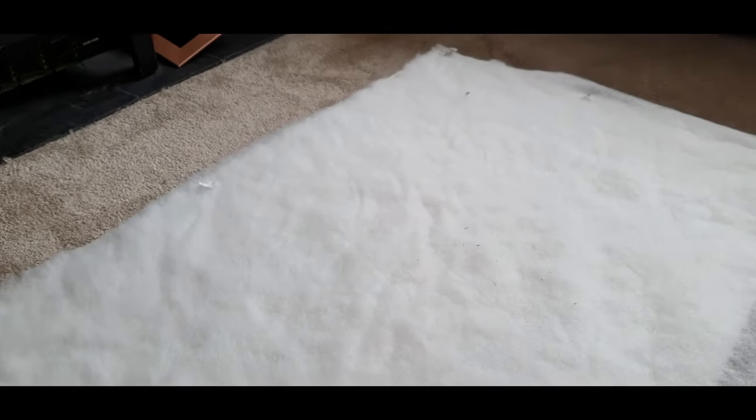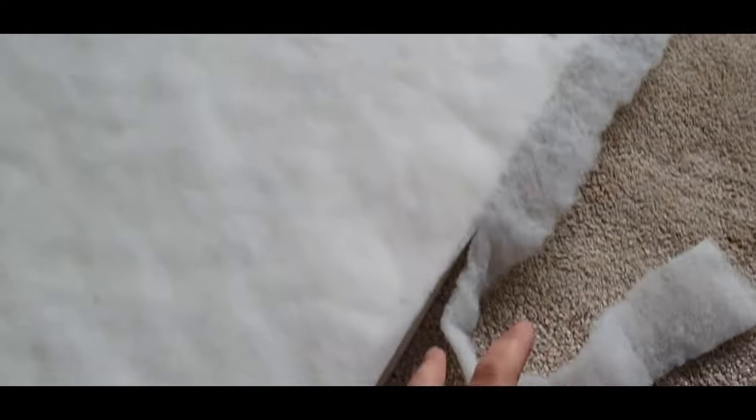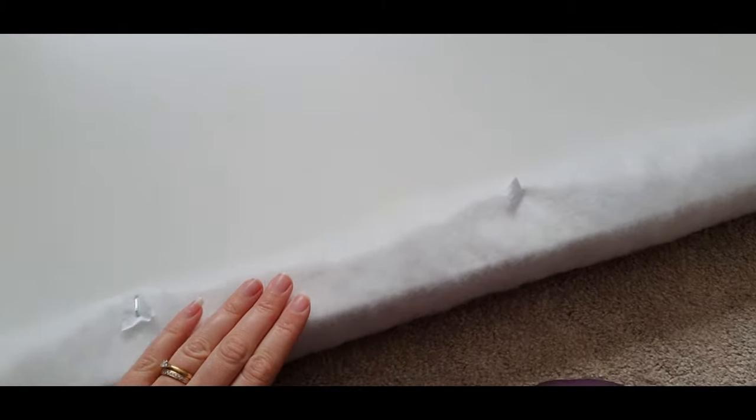I actually used, as you can see, little pieces of fabric when I used the staple gun — it just gives it a little bit something to grab hold of. Trim up the excess around the edges and fold it over and staple to the other side.